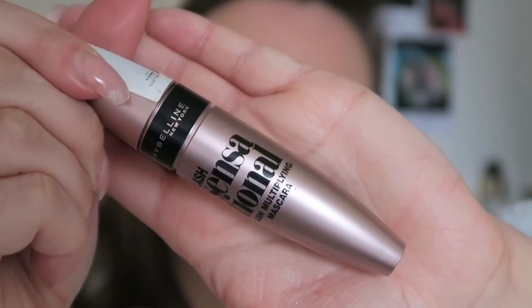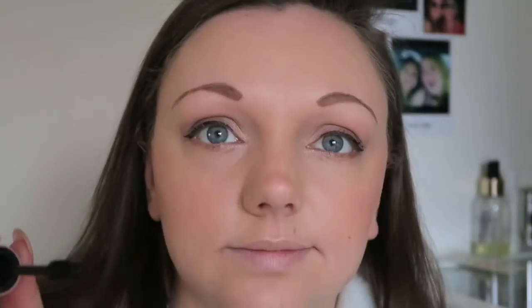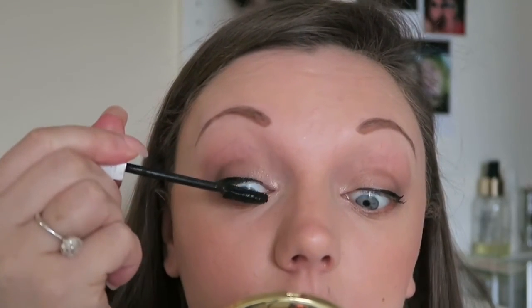And I'm going to take the Maybelline Lashes Sensational Mascara and apply this to the top and bottom lashes.